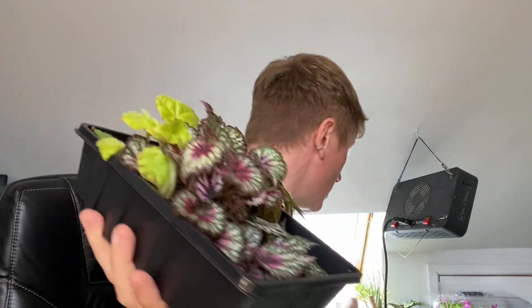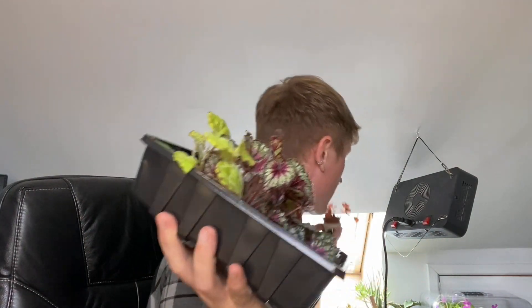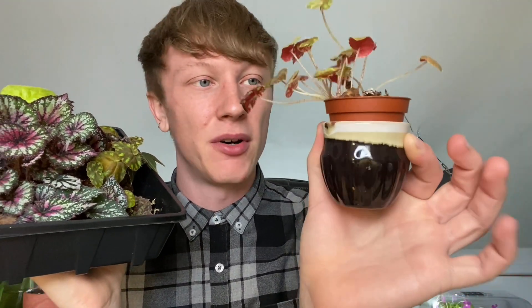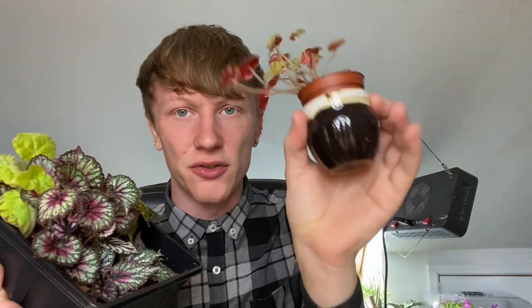The bowery that hasn't been in the propagator — you can see it's got smaller leaves than the one that has been. I've just had it balanced in that pot. It seems to be doing fine like that so I'm just going to leave it. It's got a drainage hole and it looks like a little honey pot — I like that pot.